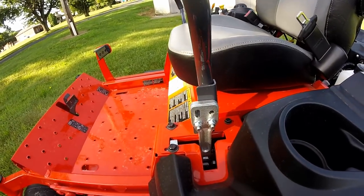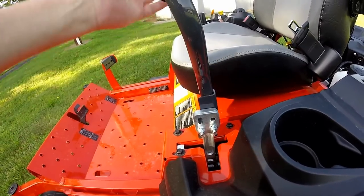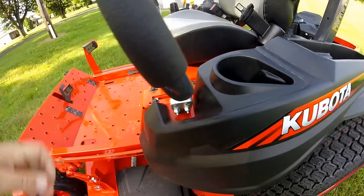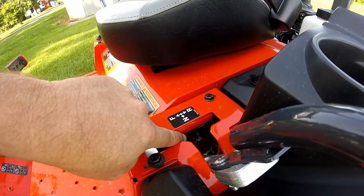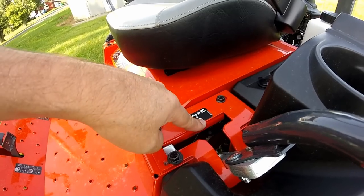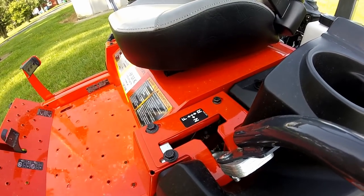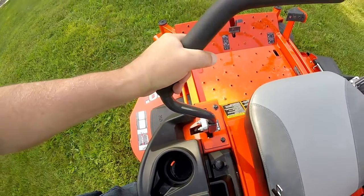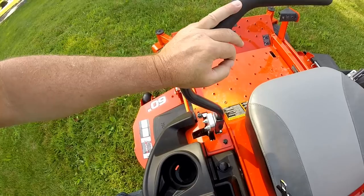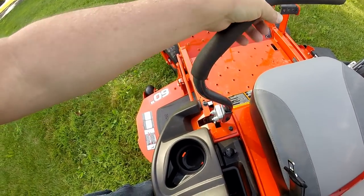Taking a look at the lap bar handles, you have several adjustments: a lower adjustment, an upper adjustment, and if you move the handle out of the way and look down inside the machine, you'll see a dampener. There are three adjustments on the dampener to give you a quick reaction feel or a slower reaction feel to the handle. To operate the machine, move the lap bar toward the inside and push it forward or reverse — the farther you press, the faster it will go.